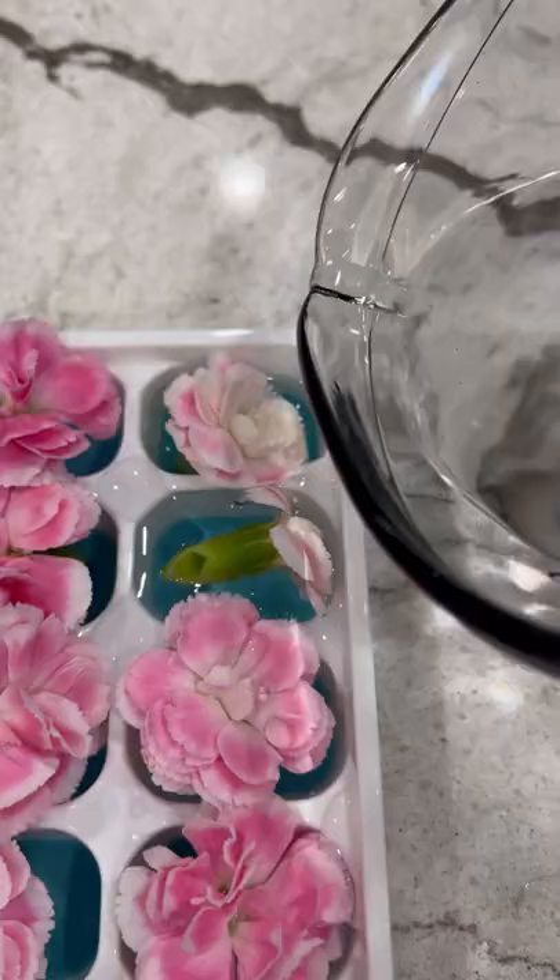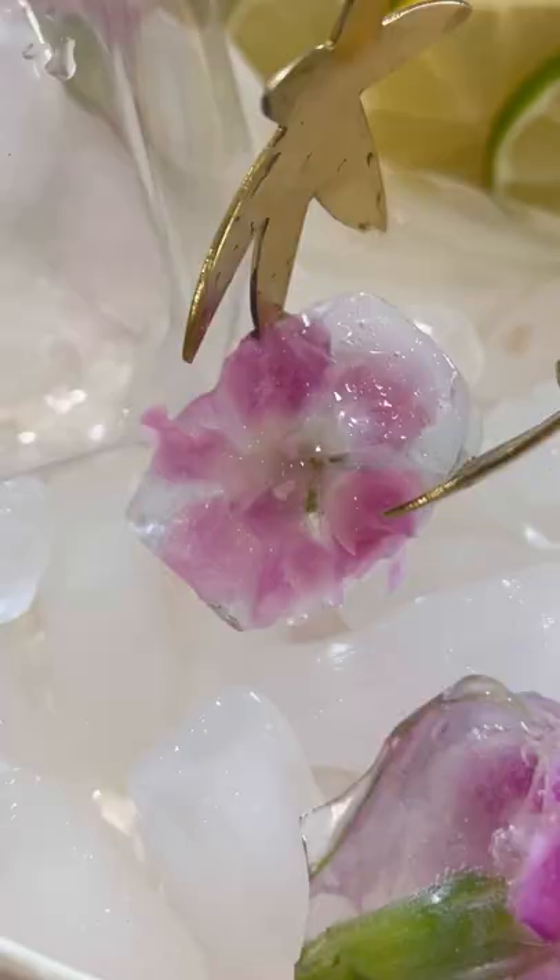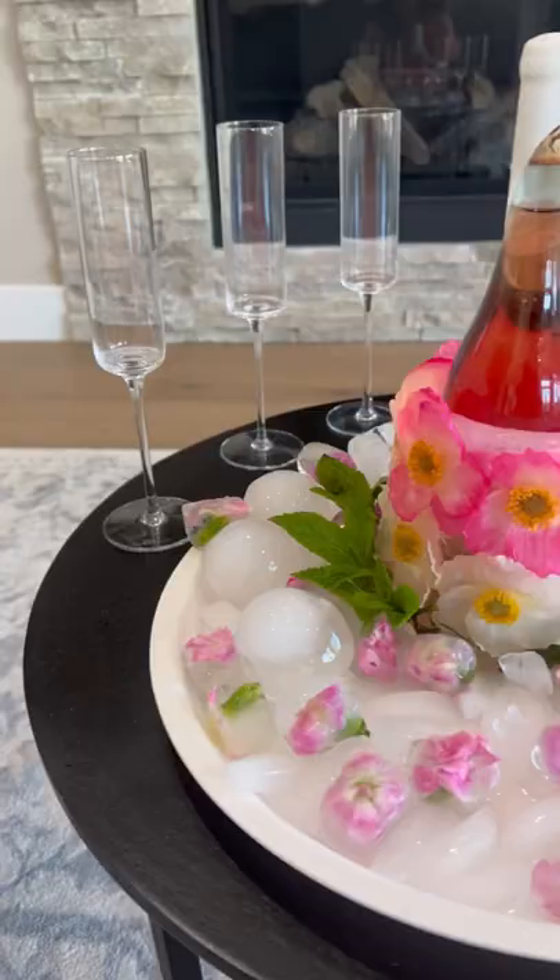For the base, cut fresh flowers and add to an ice tray. Fill with water and freeze. Pop out the ice and now you have your DIY Drink Chiller.